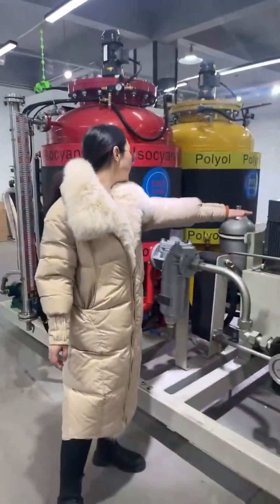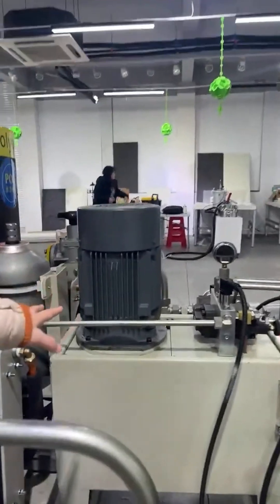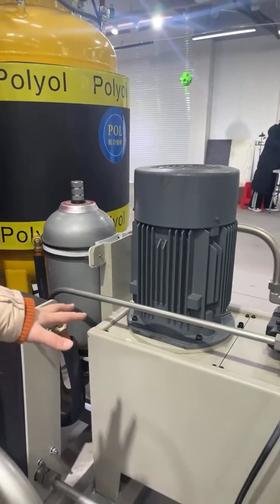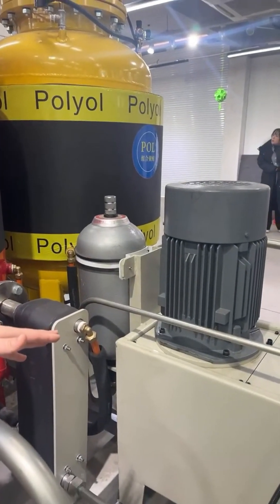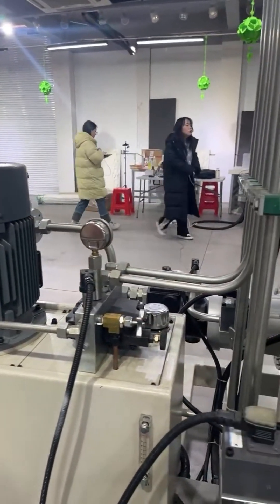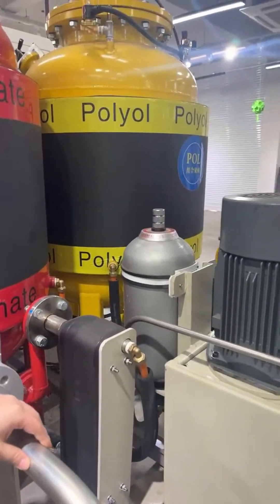In the middle of the high pressure forming machine is the most important part — the hydraulic station. Our high pressure forming machine is driven by a hydraulic system, making it very important. This is also the main difference from the low pressure forming machine.